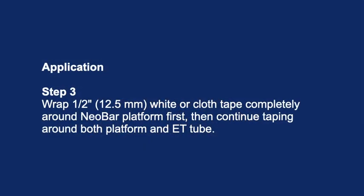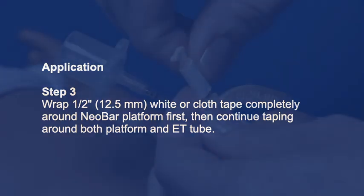Application step 3: Wrap half an inch (12.5 millimeters) of white or cloth tape completely around the NeoBar platform first, then continue taping around both the platform and the ET tube.